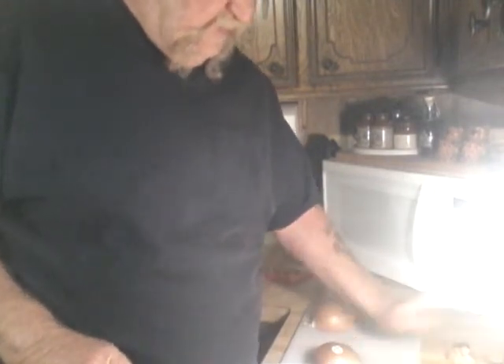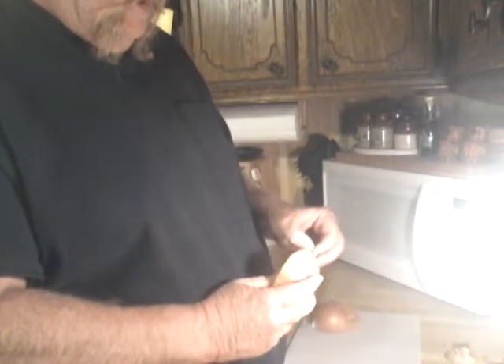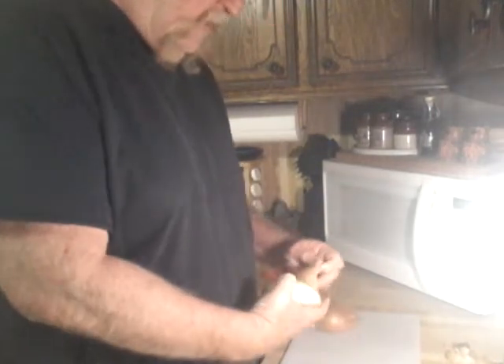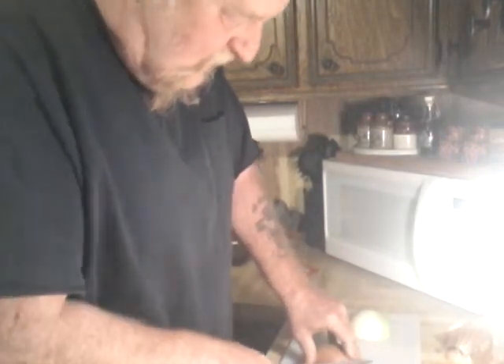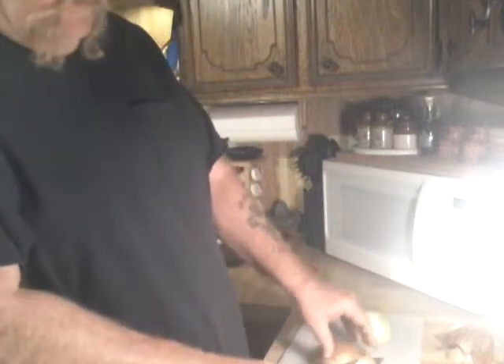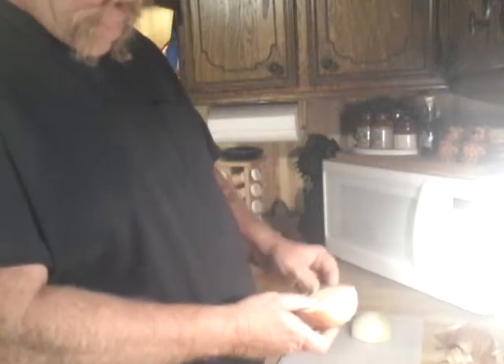Last time I did this, I showed you how to slow cook it, sweat it. Being it's Friday and I got in a little bit later, I am going to cook it a little bit faster. However, our main thing is that it gets done. I'm going to get this started — splash a little olive oil in the skillet and get it going.